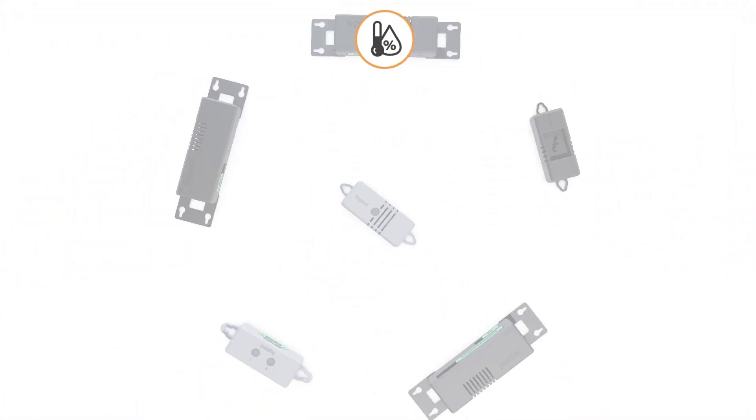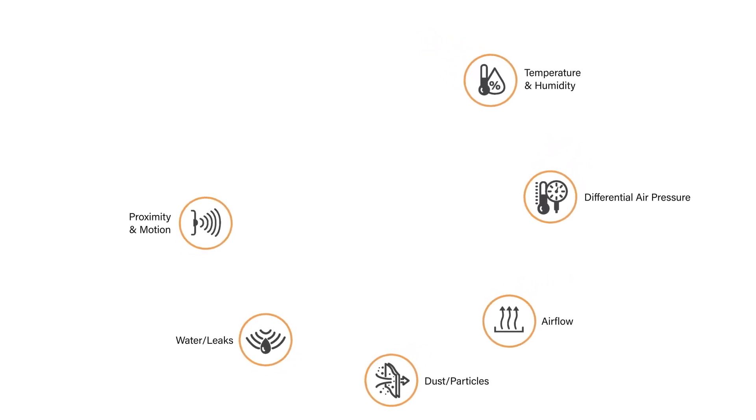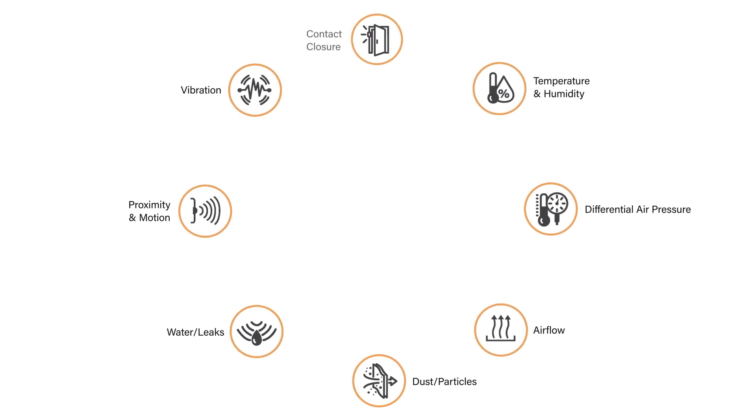Smart sensors are available for temperature and humidity, differential air pressure, airflow, dust and particles, water and leaks, proximity and motion, vibration, and contact closure.